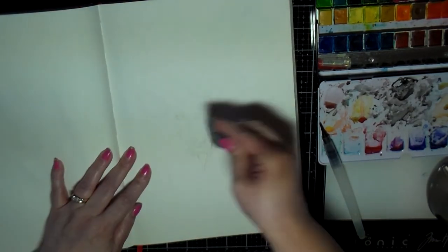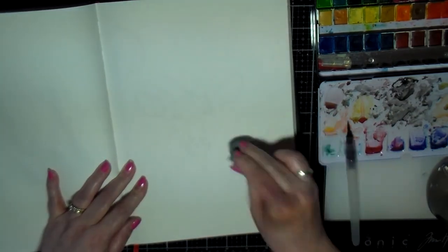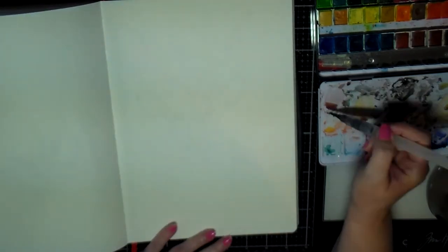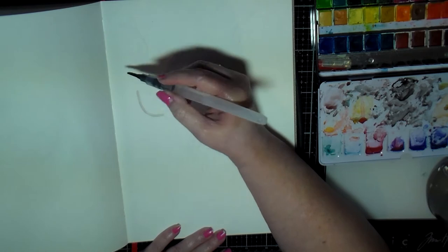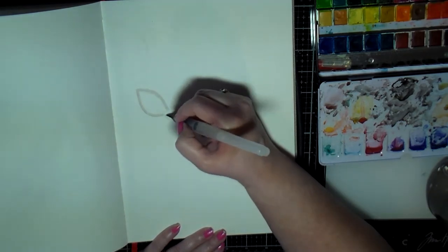Here I'm using my kneaded eraser as usual to try to remove as much of the pencil as I can but still be able to see the animal, and then I'm using my trusty old water brush.